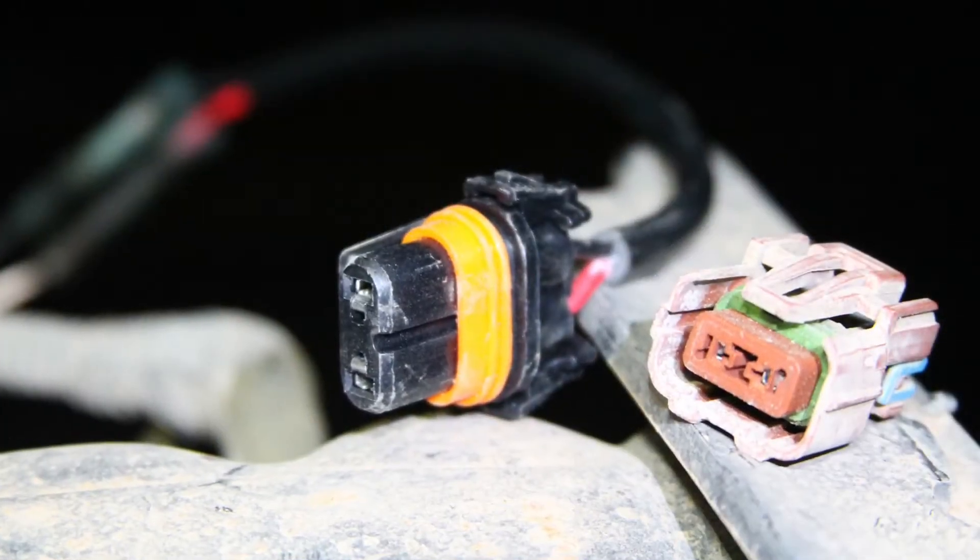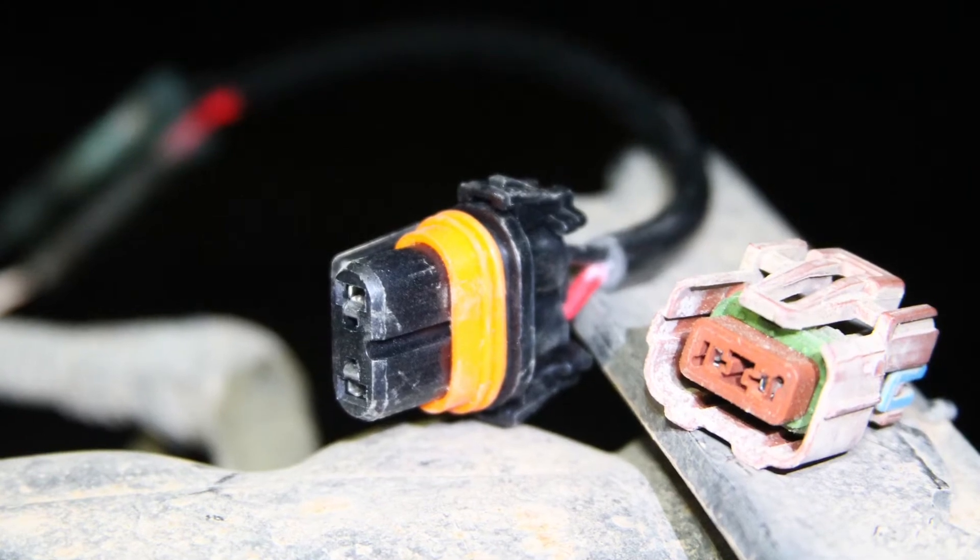Now on the Jeep side, we'll swap out the old plug with the new included one. With the magic of TV, it's back together and looking good.